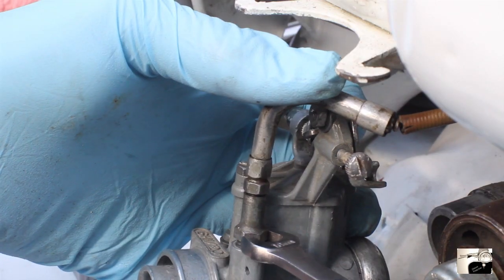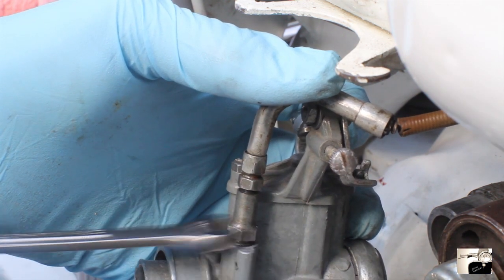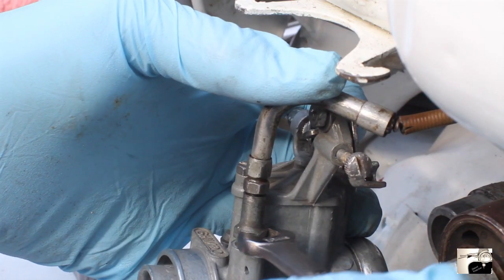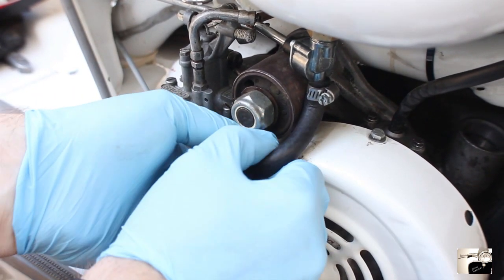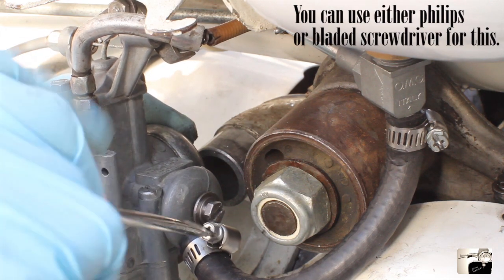Next, reattach the choke assembly. Ideally you didn't take this apart when you pulled the carburetor off the scooter, so you should be able to slide the whole unit back in and use a 10 millimeter spanner to reattach it. If you did take it apart, slide the choke cable through the L-bend, then the L-bend to the choke cable adjuster, then to the adjuster lock nut, then to the choke top, to the choke return spring, and finally the nipple goes into the choke valve. All of this slides into your carburetor and use a 10 millimeter spanner to tighten up. Next, reconnect the fuel line. Attach the end of the fuel line into the inlet banjo — it should simply slide on, but if needed use needle nose pliers. Slide the fuel line clamp up to clamp the fuel line to the banjo and tighten with a bladed or Phillips head screwdriver.